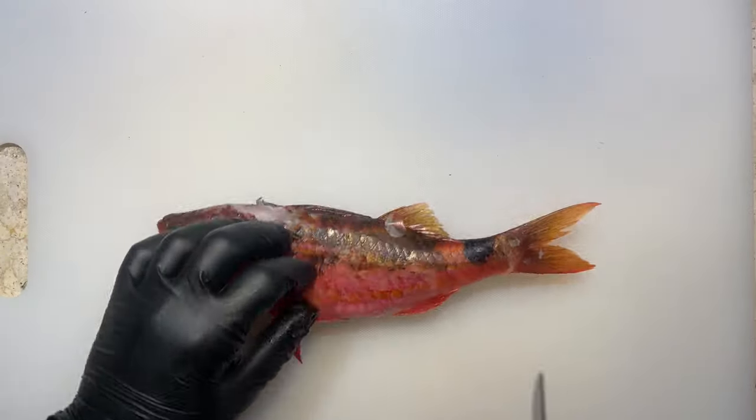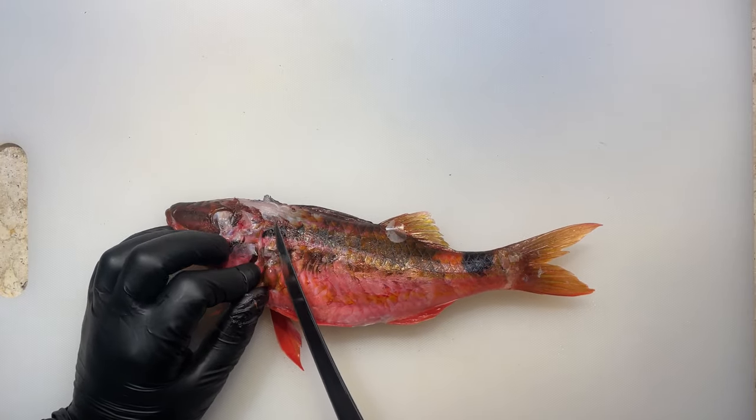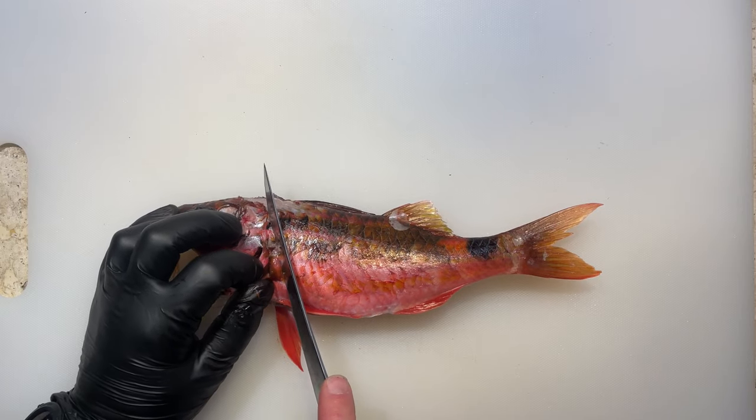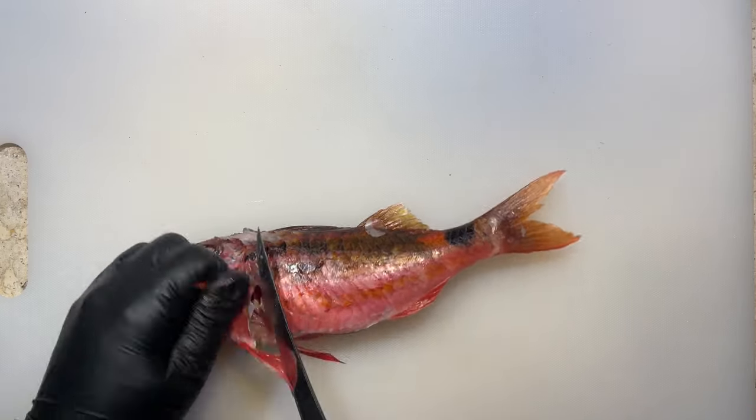Fish heads are an incredible source of omega-3 fatty acids, collagen, gelatin and all sorts of other super valuable nutrients. Fish heads, especially bigger than this goat fish here, are also full of meat and it's such a shame to see all of that go to waste.